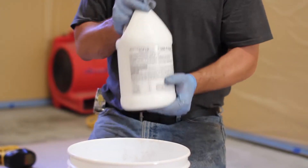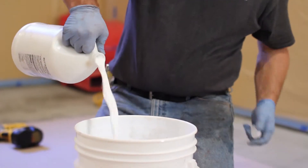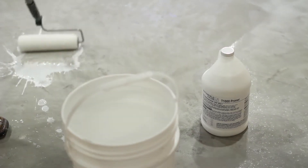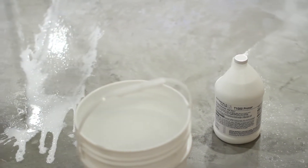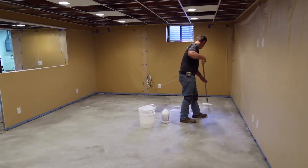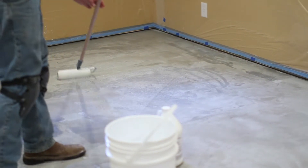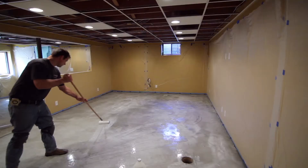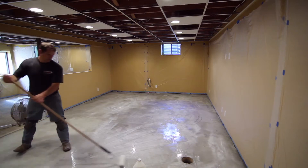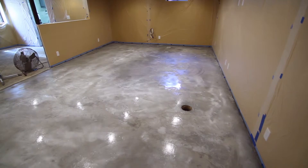Shake the T-1000 Primer thoroughly and be sure it is mixed before use. Combine one gallon of T-1000 Primer with one gallon of clean water and mix well. Apply an even coat of the mixture to the prepared substrate using a paint roller or bristled brush, covering approximately 200 square feet per gallon. If the existing surface is very rough or porous, or if the initial application contains bubbles or pinholes, a second application of primer at full strength is recommended. Allow the primer to dry to a tack-free surface between coats and prior to installation.